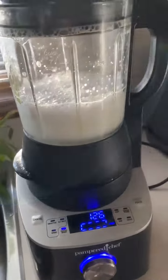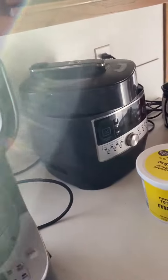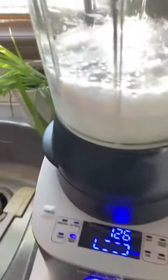All it's going to do is literally blend it up. As it's doing that, I usually give the outside a quick little clean — anywhere that may have got dirty.